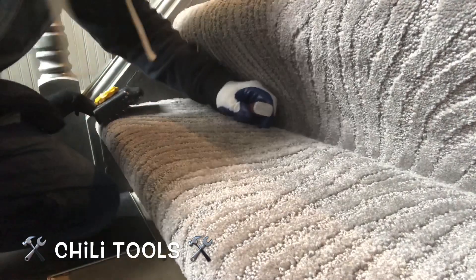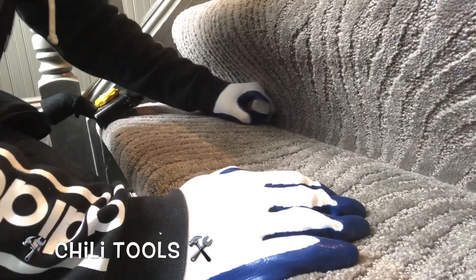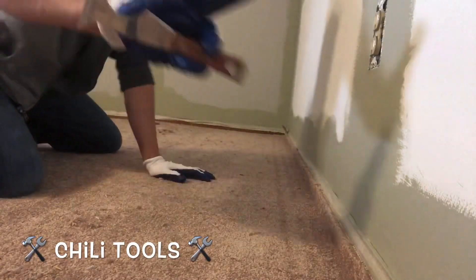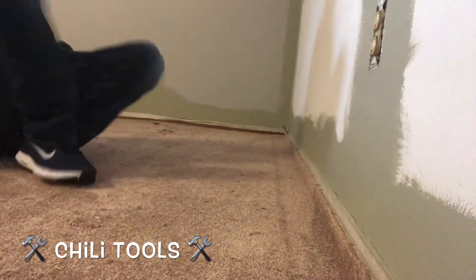Now, if you don't have your linoleum knife near you or your stair tool, go ahead and use it to crease your stairs and get those nice and crisp and clean. On to the next one — doing a stretch-in, we're going to go ahead and use this in place of a stair tool, locking the carpet onto the tack strip.